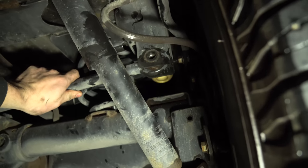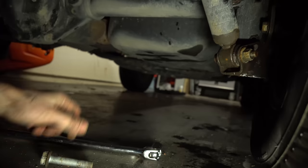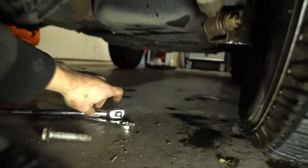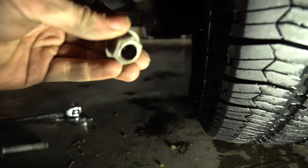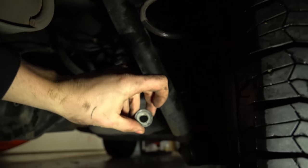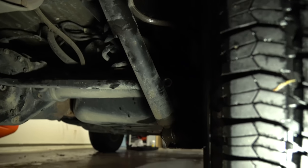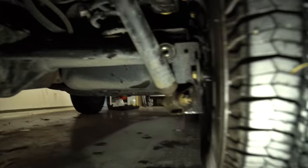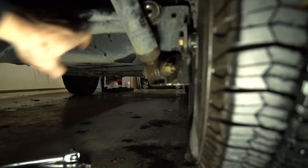So you have that bolt and then on the back of it there is a nut. You need a 21 for the reverse side and then a 21 to take it out. I just rested the wrench on the bottom here and then as we pulled it out — boom — it drops out.